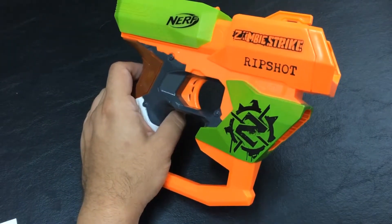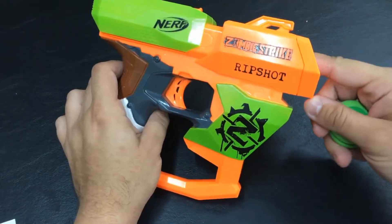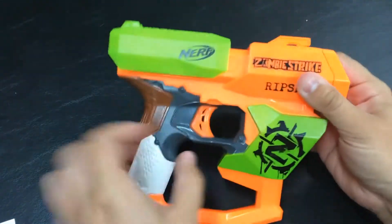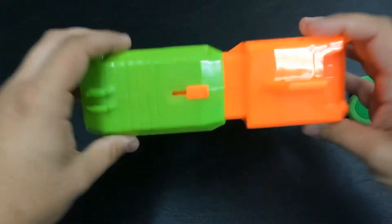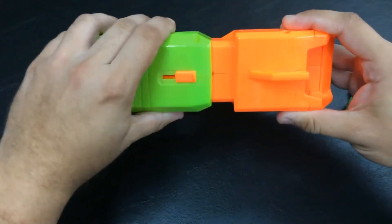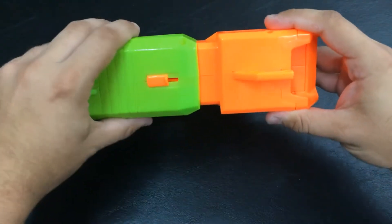This has an interesting system that I haven't seen really from a lot of other Vortex blasters since, or even around this time. You load one inside of here until it clicks back — you'll kind of hear a click in there. Then you have this part on the top — don't move this, I made that mistake during my testing procedures. You're supposed to move the entire thing back, but this should be in the back position.